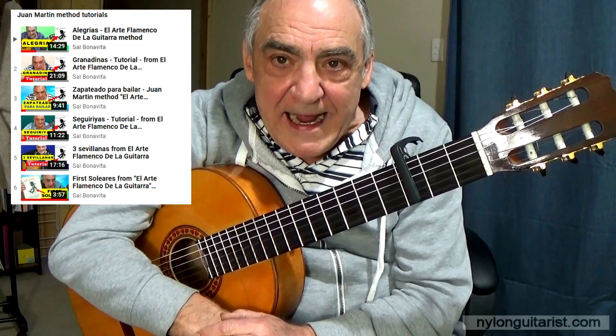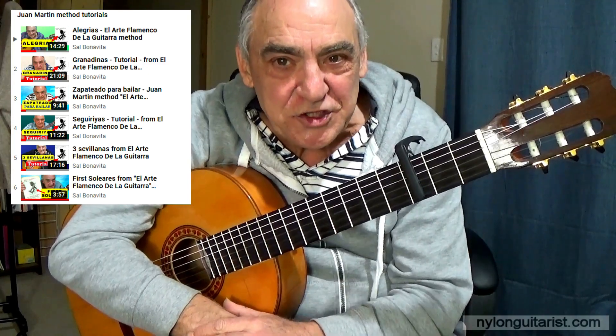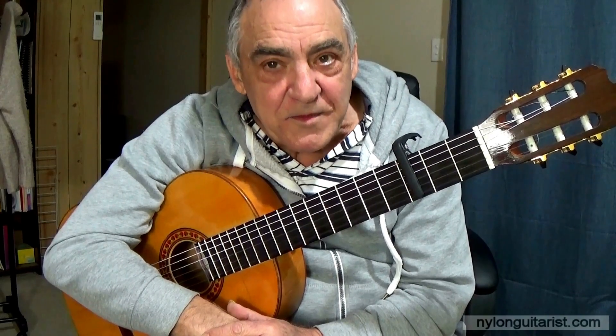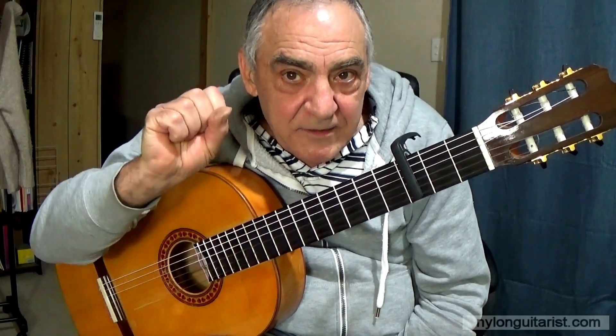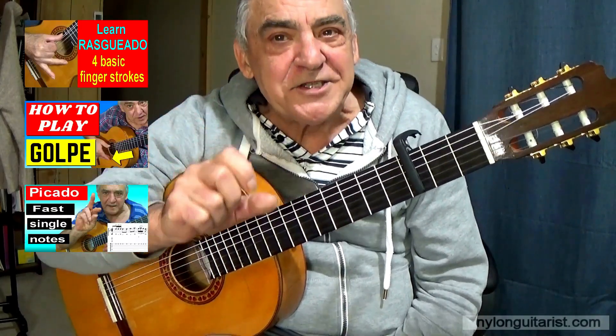I've made other videos of lessons from this book and I've left a link in the description of a playlist with those videos if you wish to watch them. Also, in the description I've left links to some other videos covering technique, rasciados, golpe and picado. So check them out too.